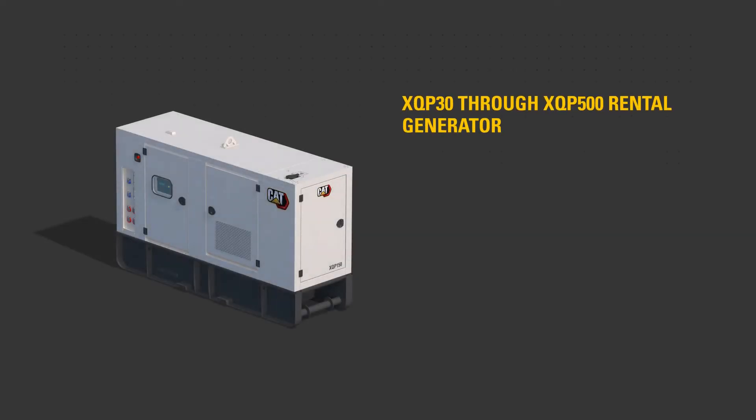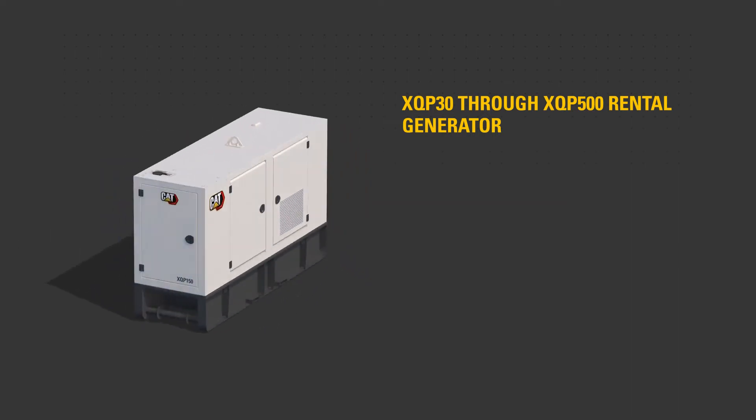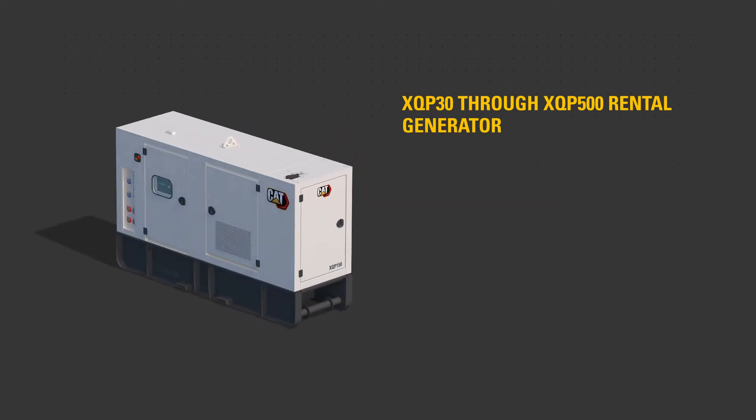This video will help familiarise you with the XQP30 through XQP500 rental generator sets to aid starting and stopping the rental generator.